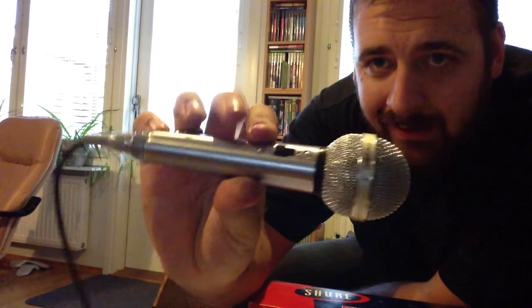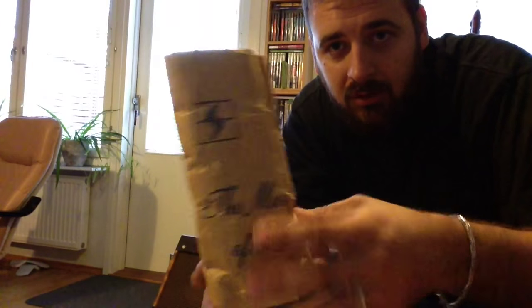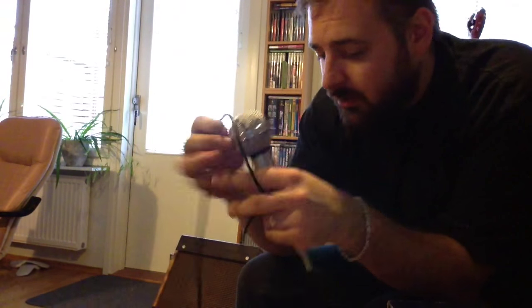Hi people. I got this old Shure 585 SA, aka the James Cotton mic, but this one doesn't have a volume knob — it's just an on/off switch. It also has the original box, original soft brown paper backing, and the original cord with screw-on connector. It's all very soft still and in good condition.